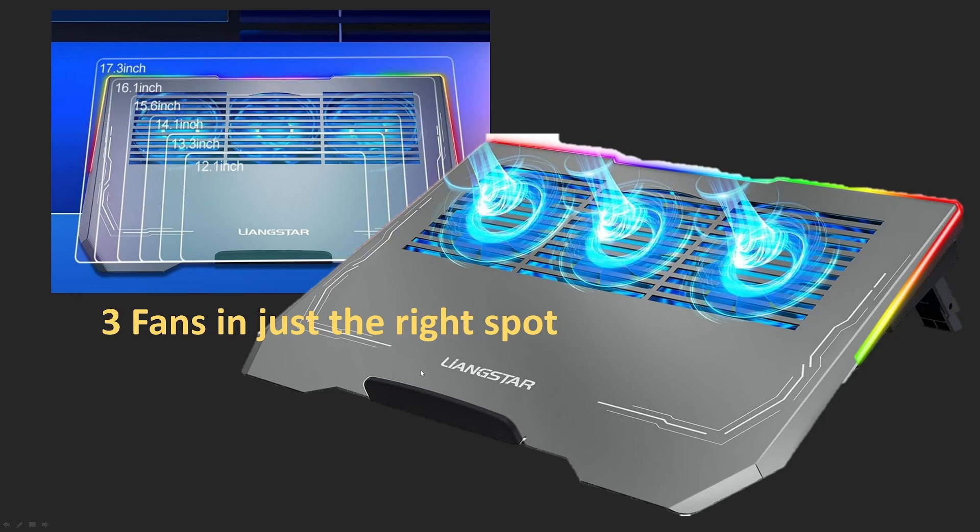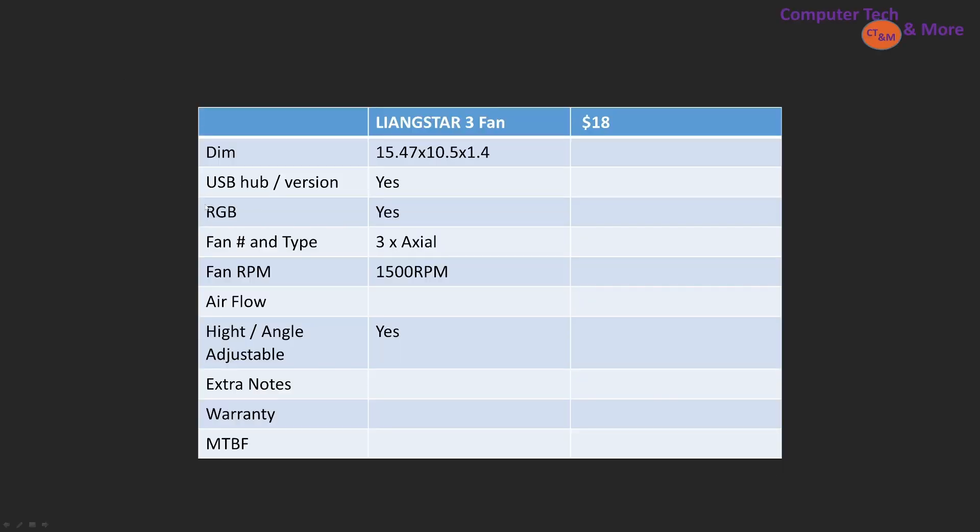Tonight we're taking a look at the Lingstar triple fan laptop cooler. It can hold 12-inch up to 17-inch laptops. It's got a USB hub, a little bit of RGB, three axial fans, and the RPM for those fans maxes out at 1,500 RPM. It's also height adjustable.